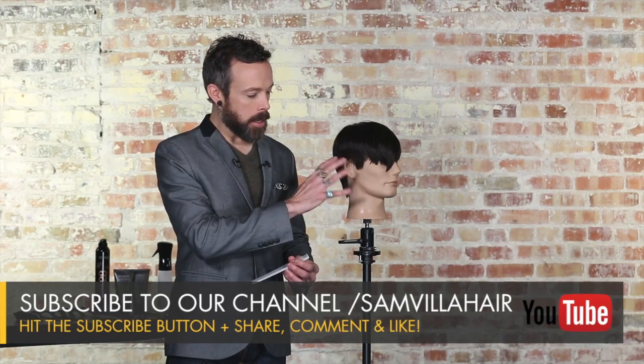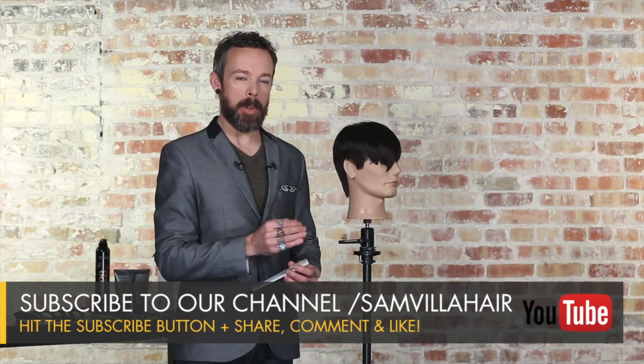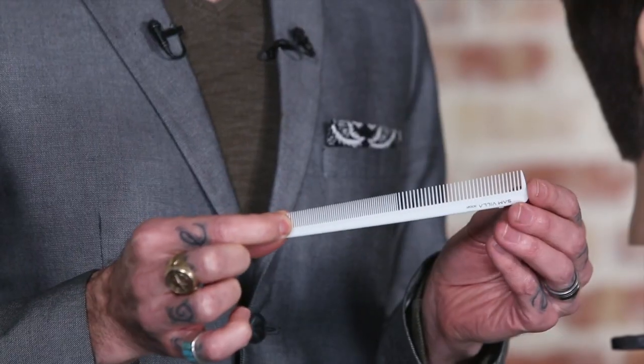Hi friends, Andrew Carruthers here, Education Director for Samvia. With all of our short haircuts, one of the final steps that we want to do is we want to detail this perimeter area. What's really key when detailing the perimeter is having the ability to control the hair properly. That's where a really nice detailing comb like our Artist Series detailing comb comes in handy.